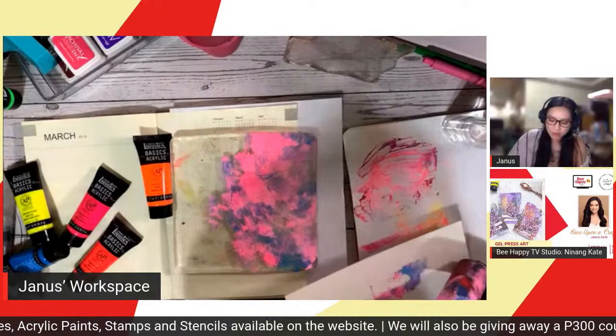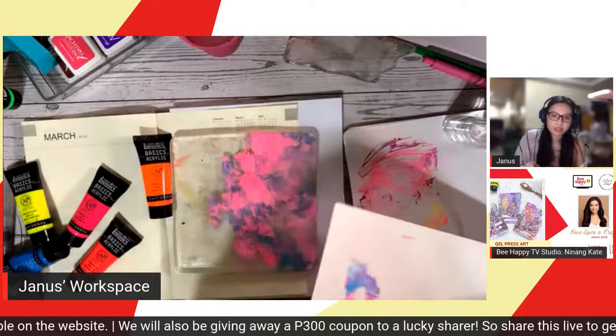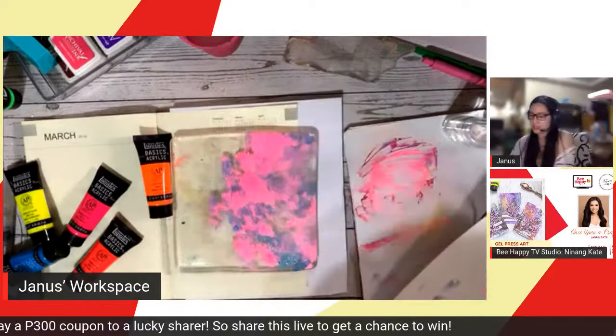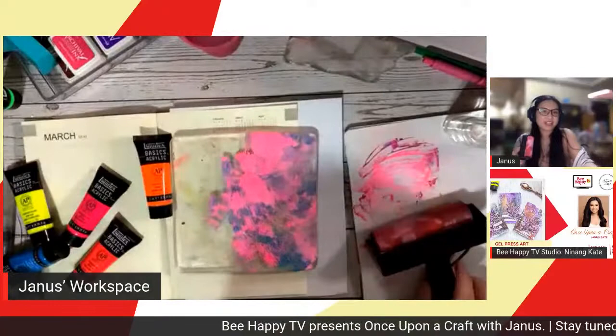If you have extra papers, you can roll the paint onto them with the brayer. Some people cut those painted pieces and stamp on them to use as part of their project — I'll show you that later. I'm layering it on now. Parang ephemera din siya — it's like ephemera. It's still beautiful even with just extra paint.